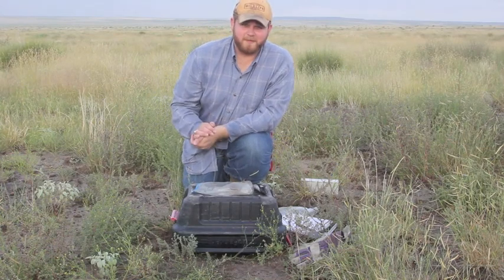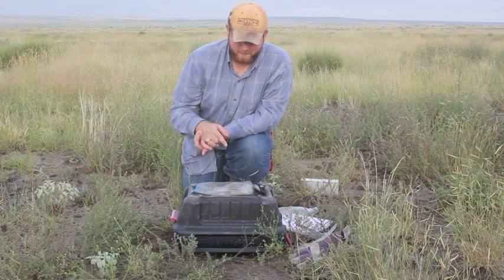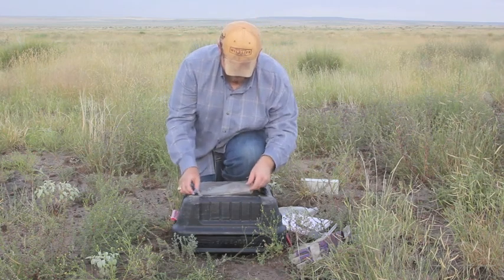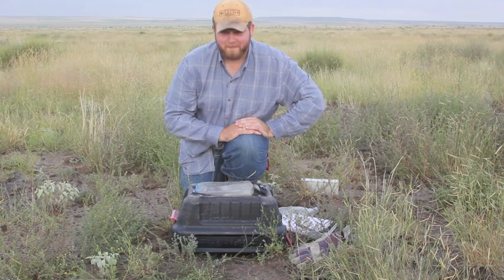Right now I'm about to measure and mark this Merriam's grasshopper mouse I just caught. These guys have really short tails and a pretty big, fat body.